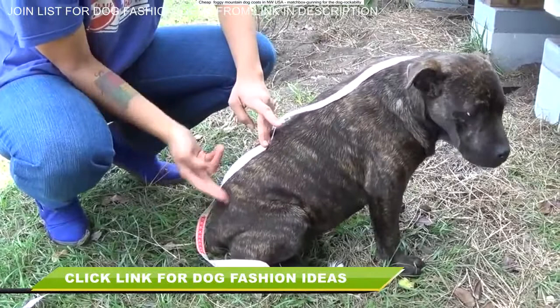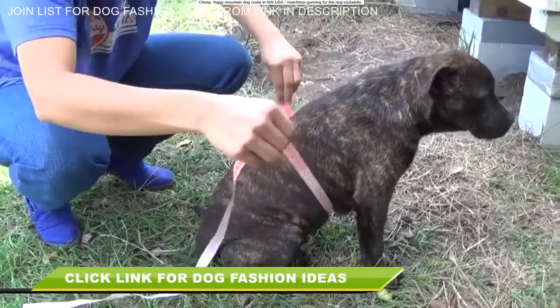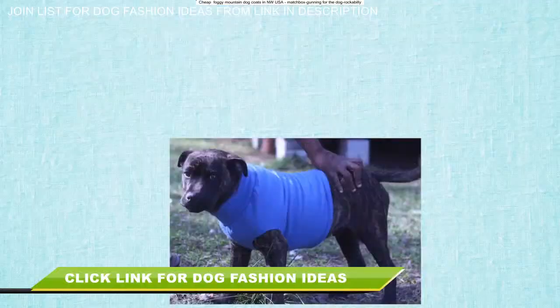Let's start by taking some measurements. I'm measuring from the base of Butterball's neck to around where the end of his belly is. Make sure you leave space in the back so that they can go to the bathroom while they're wearing the sweater without dirtying it up. That's measurement number one. Measurement number two is right around here — you want to take the circumference of basically the chunkiest part of their belly and then jot that measurement down as well.